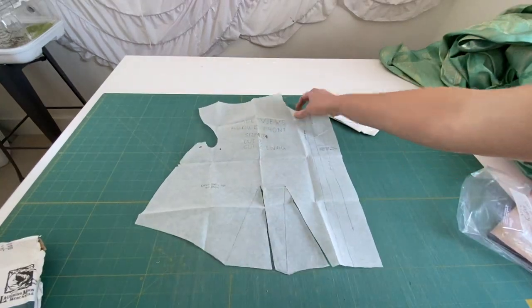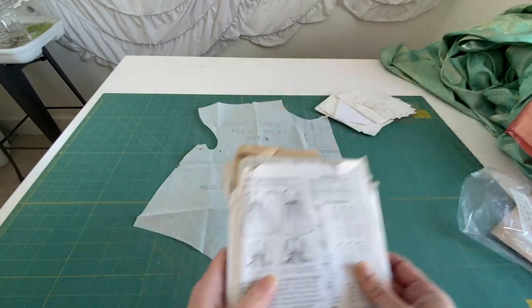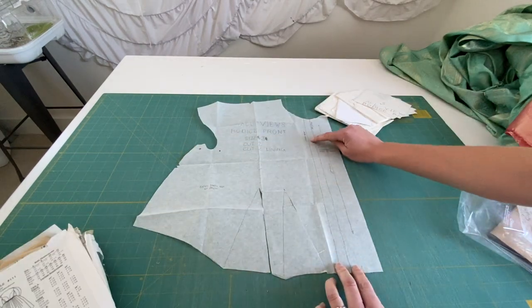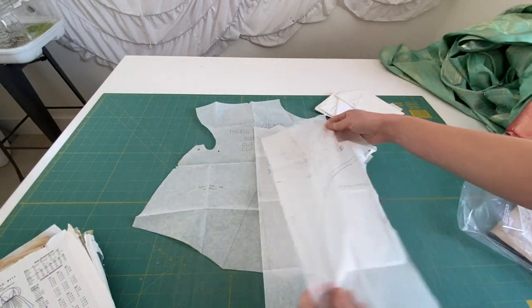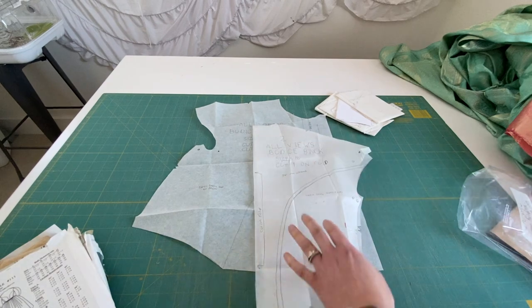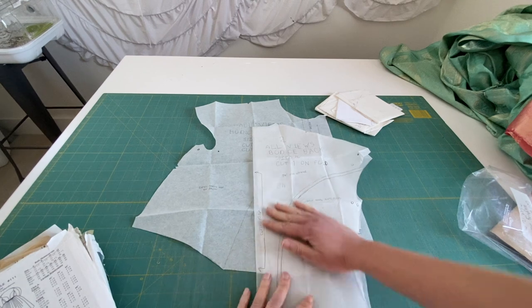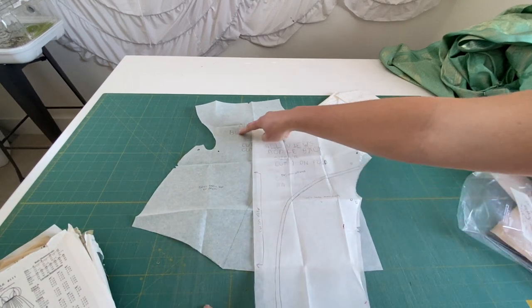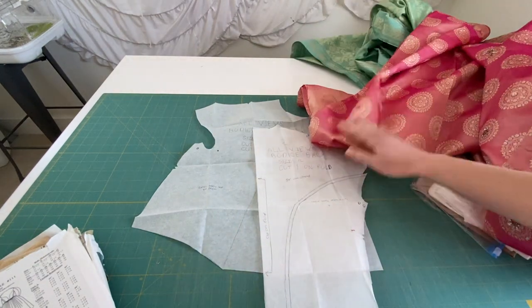This is the side front — there will be two of them. However, I don't want it cut in the front, so instead I'm going to cut the center front line on the fold and make it one piece. Normally I would cut the back piece on the fold, but I'm actually going to cut it into two pieces and add extra seam allowance, so that my opening will be in the back — and that is how the dress will be put on.